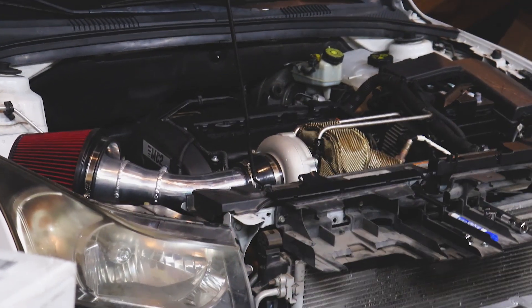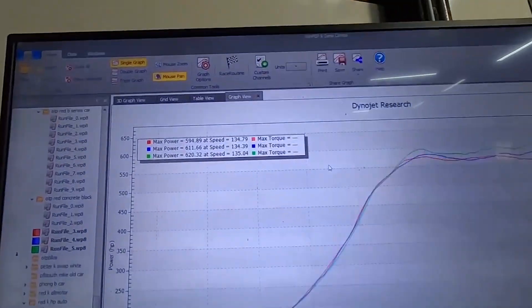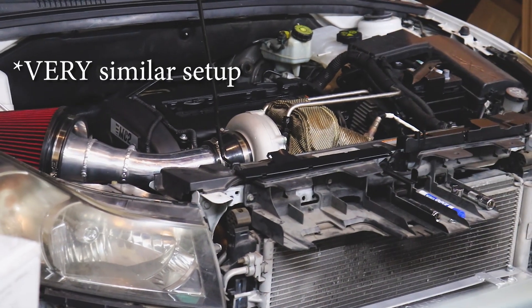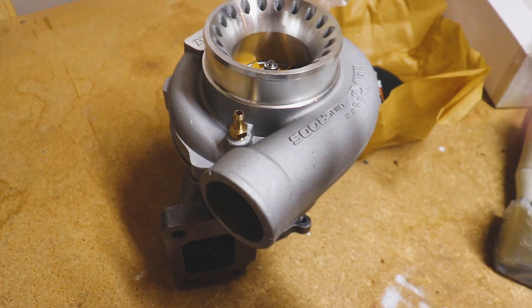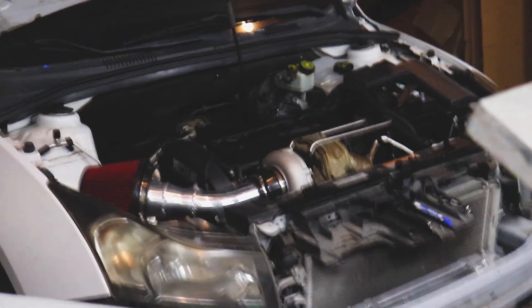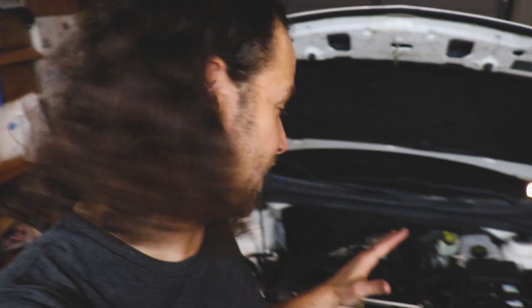I've seen similar turbos to what I have on the car make close to 600 wheel horsepower. I'll leave a link up here for the same style turbo, but we'll test these back to back on the dyno. Dyno days are kind of expensive, so we might do this turbo one day and the other turbo another day. I imagine it'll probably take a day just to dial this in, but even after a day's time we can get fueling down and get horsepower numbers, and we'll play with the timing.